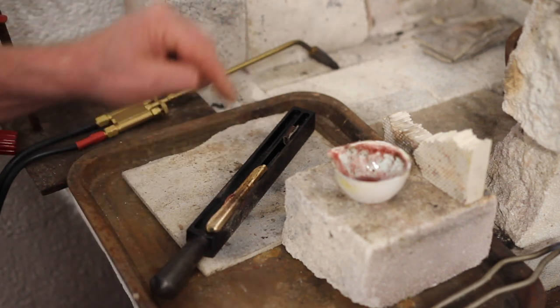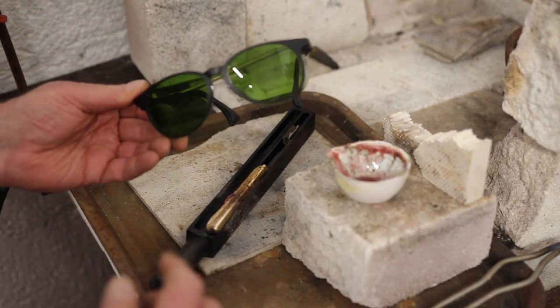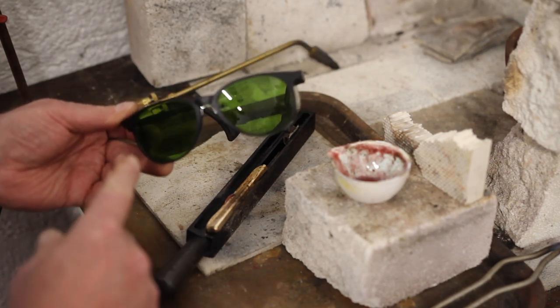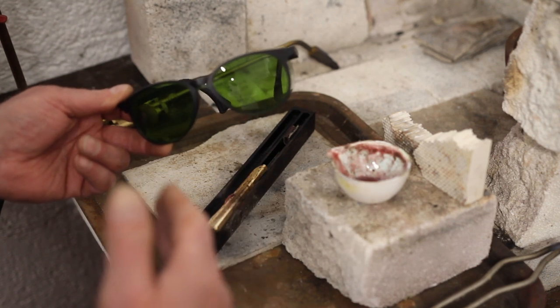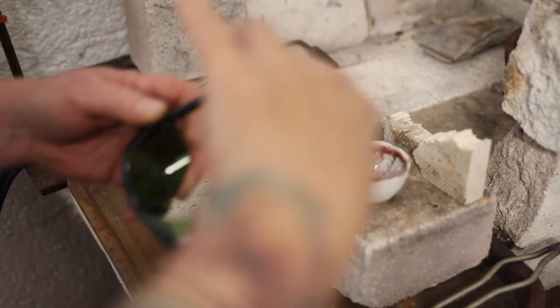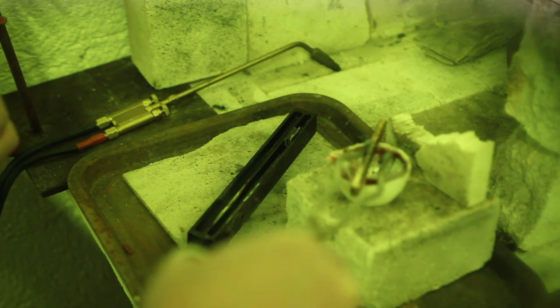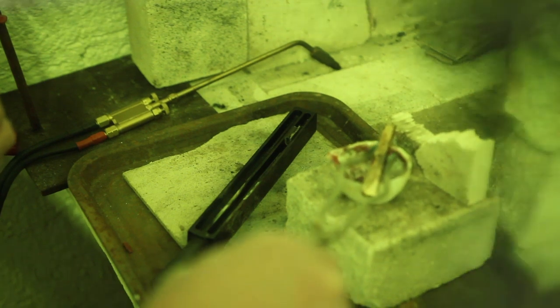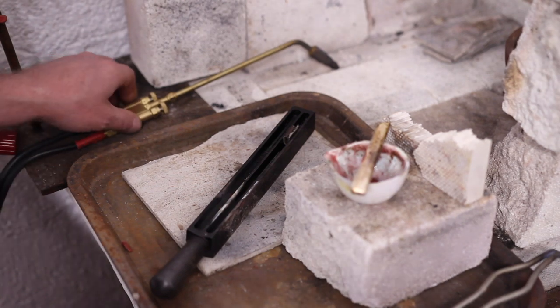I'm going to put that back in the crucible and remelt it. This time we're going to try with these green welding goggles so that you can see a little bit more — it's a bit of an experiment. Bella's literally going to just hold them in front of the camera, so everything's going to go green in a moment. I'll do it when I get up to heat.